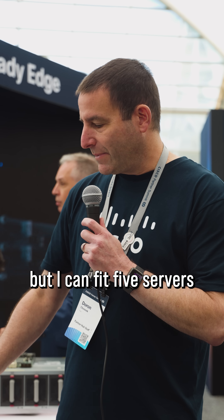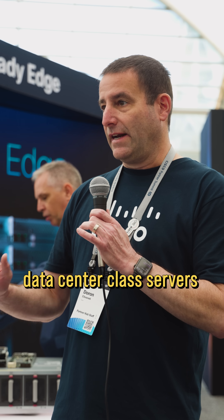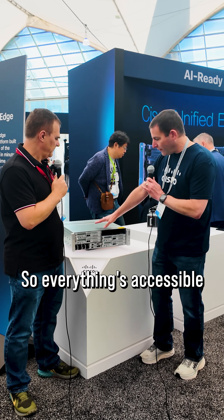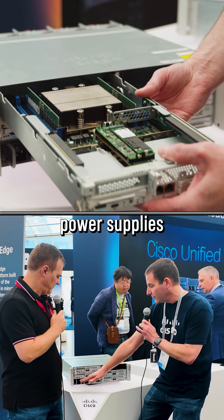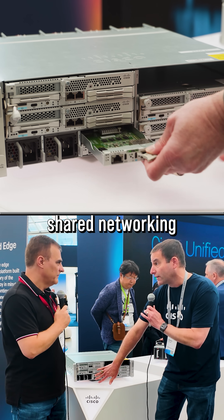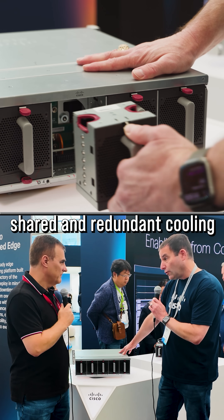It's only 3U tall, but I can fit five servers in here. And these are real data center class servers. Everything's accessible from the front. I've got dual redundant shared power supplies, dual redundant shared networking, and shared and redundant cooling.